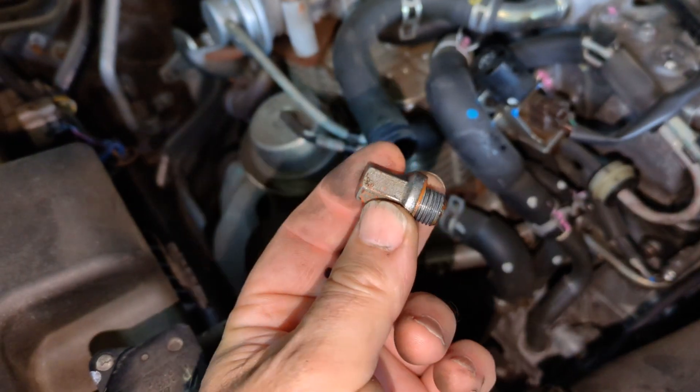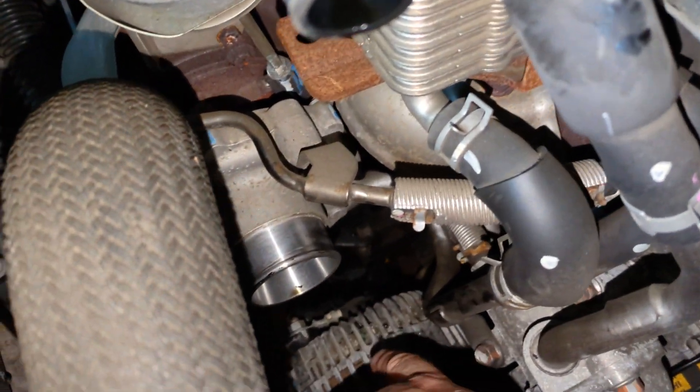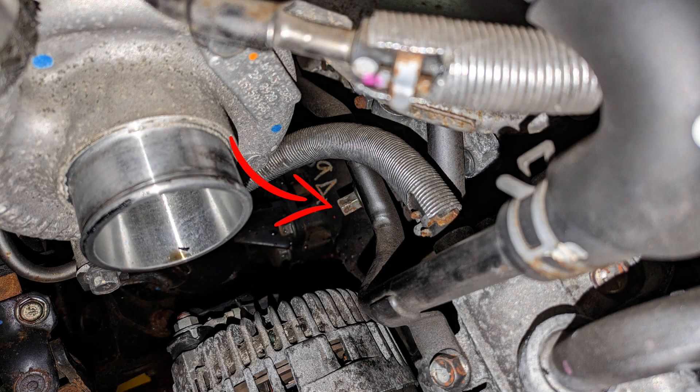When you've done that you need to remove this drain screw from the side of the engine. This is 12 millimeters and it's just down there at the back of the alternator. It's pretty obvious when you're looking down there because it does protrude quite a bit.